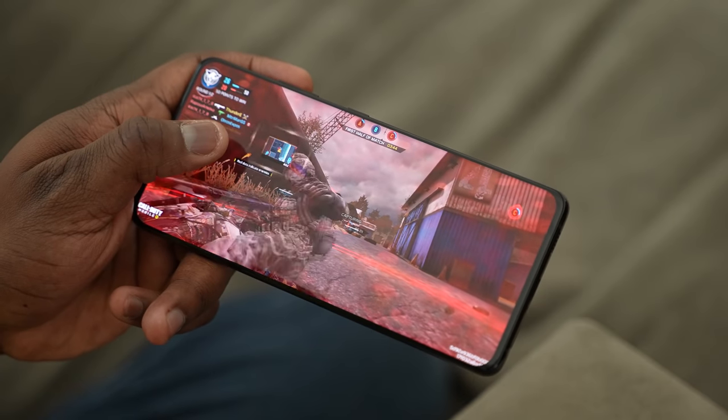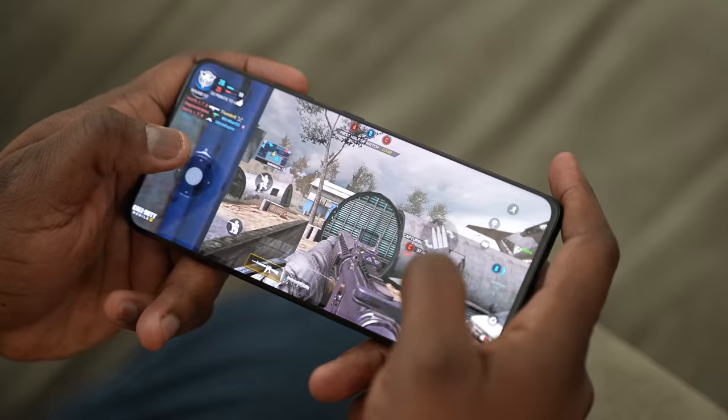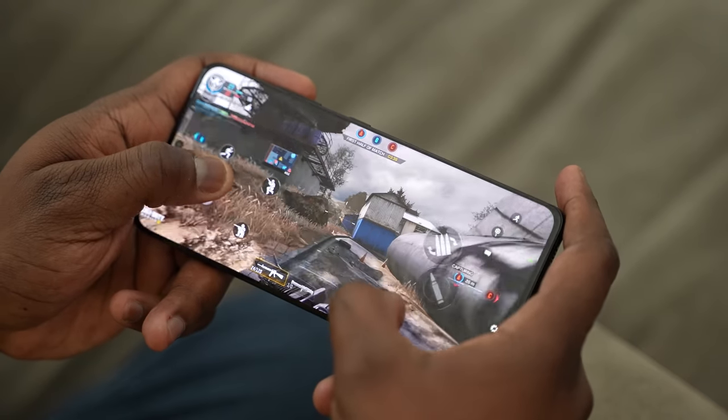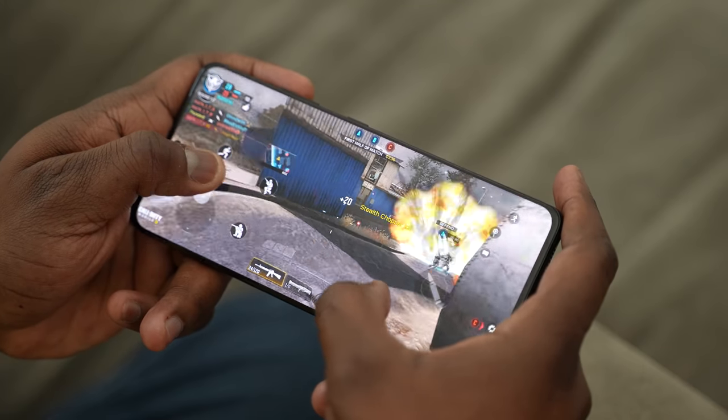On a side note, the fingerprint sensor on this is really, really fast and really responsive, so I'm glad to see those upgrades. But anyway guys, leave your thoughts down below on the Galaxy S21 Ultra and what you'd like to see with gaming. Stay tuned for my gaming video on the S21, my speaker test, and more videos about the Galaxy S21 series. If you have any questions or comments, let me know — and don't forget to like, share, and always enjoy your entertainment.